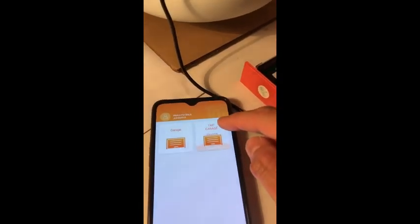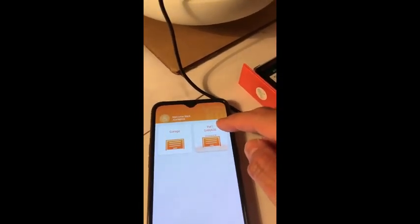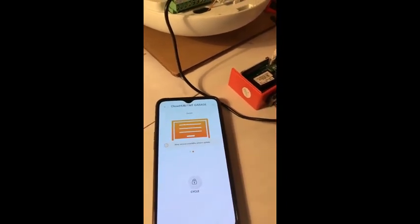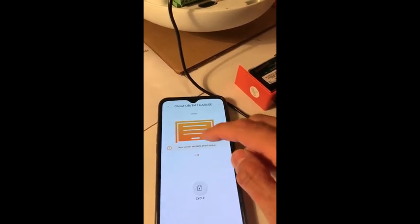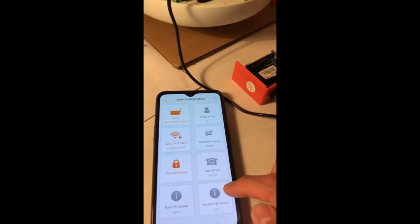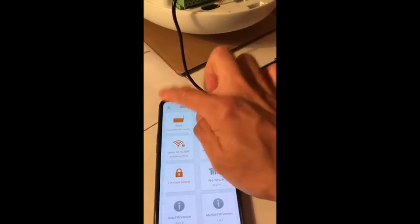Now you will see TMT Garage, which is the name of the door. Tap the CHOP Hub device — now you are ready to go. If there's a new version, you can always tap it and the system will update to the latest version. Go back.